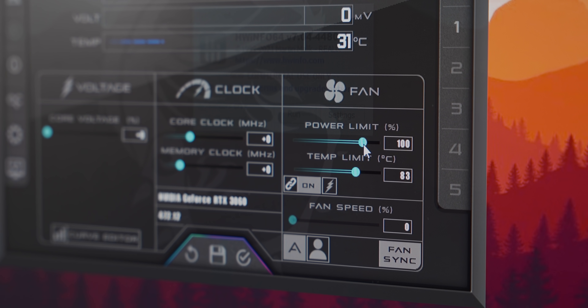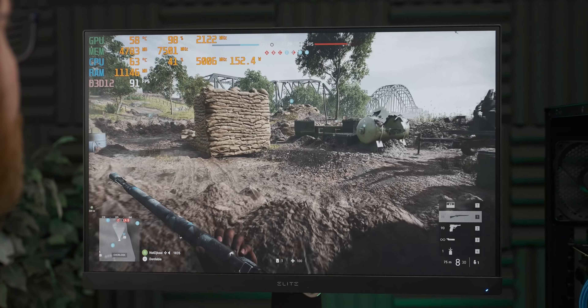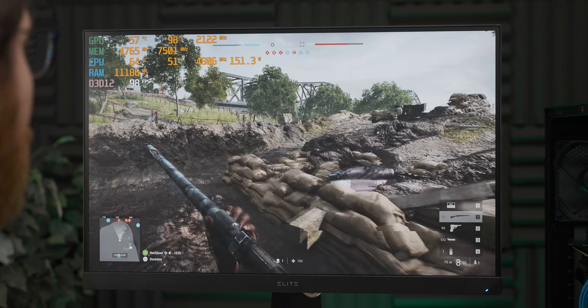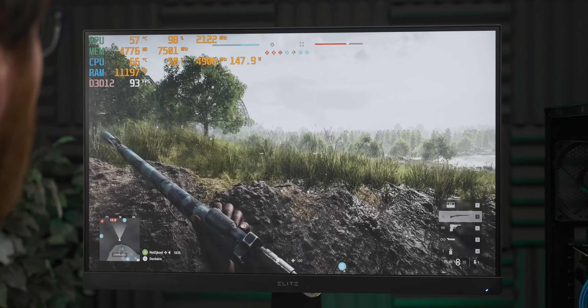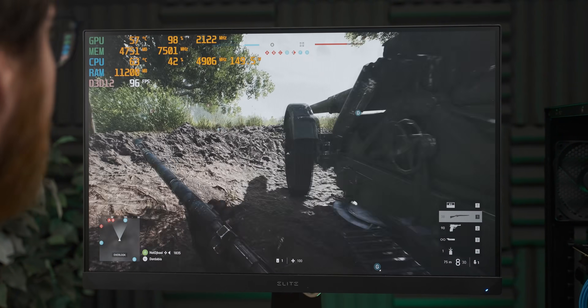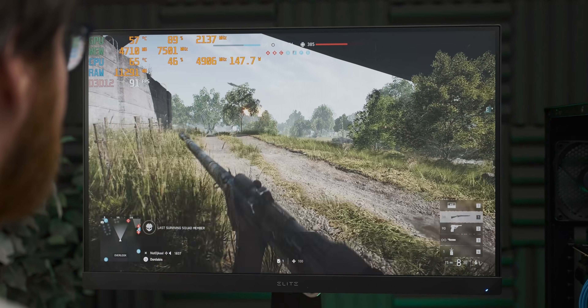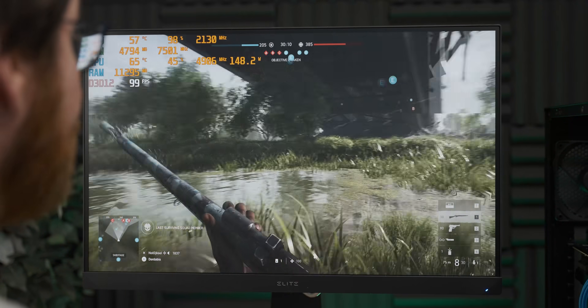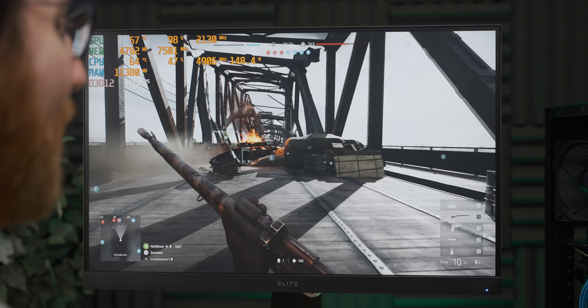We're going to start our overclock by seeing what the max core frequency is that we can get. So we're up to 2122 megahertz with a plus 190 on MSI Afterburner, and it's running. We've barely gained any additional temperature. Let's push the core a little bit further — up to 200. Hell yeah, 2137 megahertz on the core now, which is pretty high. Still under 60 degrees Celsius as well. The cooler's barely noticed that anything's changed. This thing is so overkill.